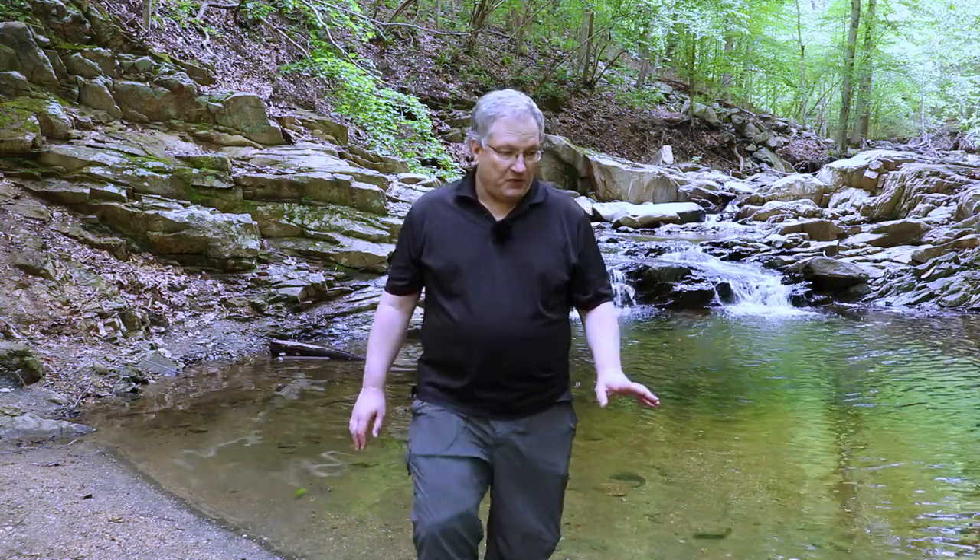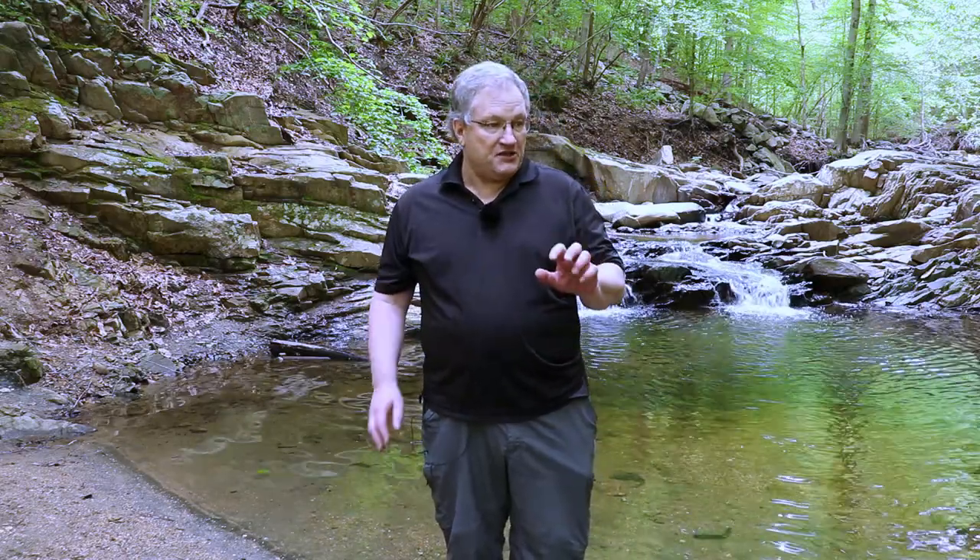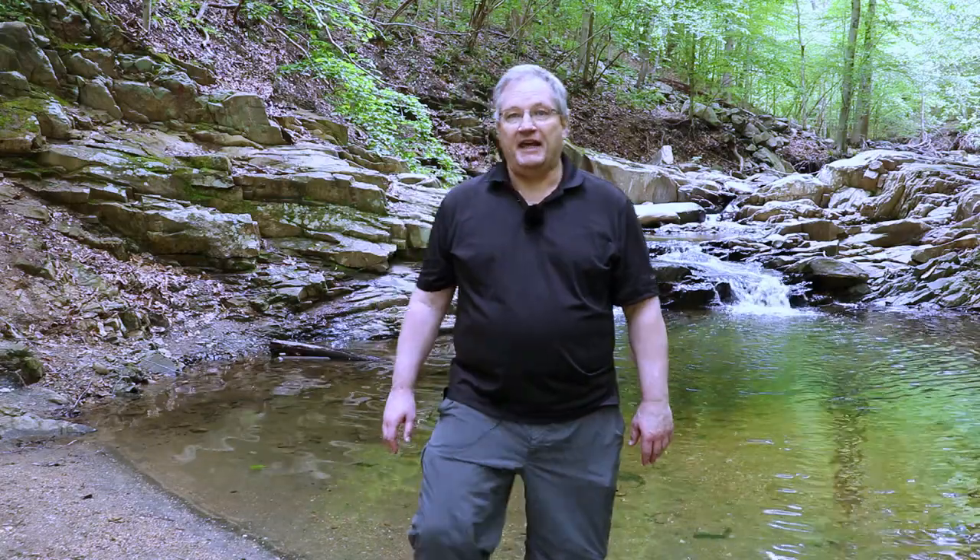What I'm going to be shooting today is quite a bit of a different flavor than what you saw in the last video. So I'm going to go ahead and set up again and walk you through my settings and just show you this beautiful area. Again, thank you so much for joining me on this photography vlog. So let's go ahead and get started.